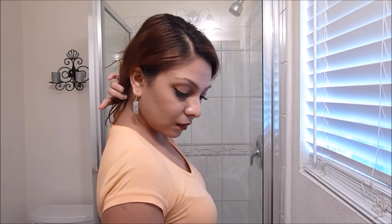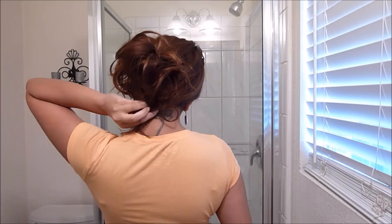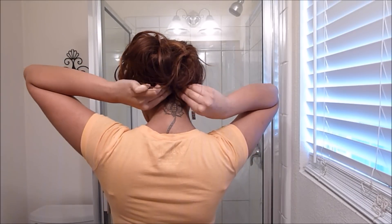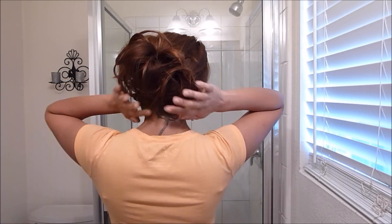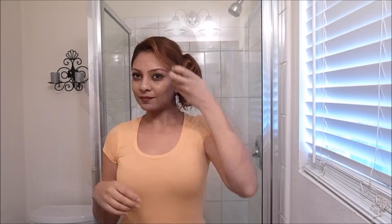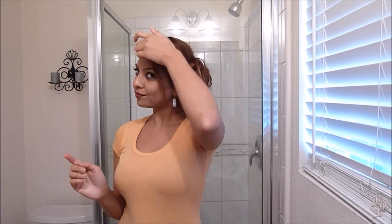The Cantu Shea Butter holds the hair really nicely, so I don't need any hairspray, but you can go ahead and use hairspray if you want to. In the back it looks really full and big and messy, and I just love this hairstyle. It goes really well with any type of look or outfit, and you can take out your bangs if you want — I just took out little pieces of hair from the front and that's basically it.